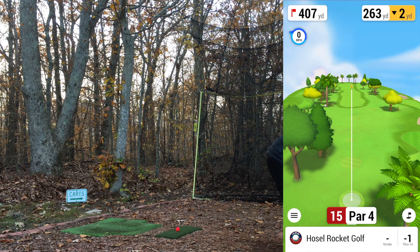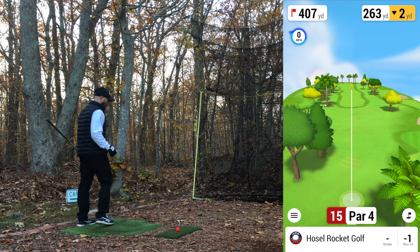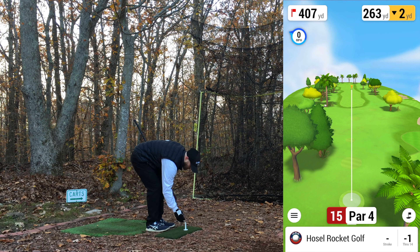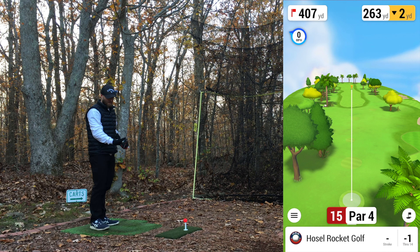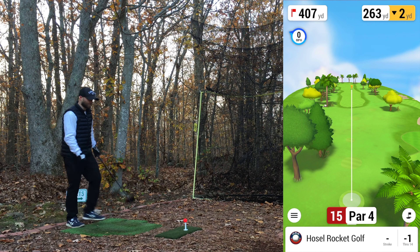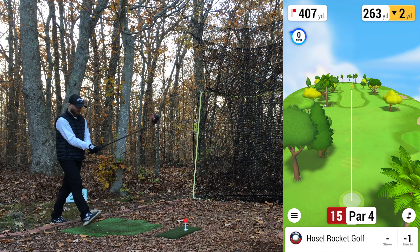15th hole, par 4, one under. Do you guys play with the wind? I just looked at that — I haven't even considered it. There have been a couple times I did it on accident and forgot to turn it off. Wind would definitely bring in a whole other factor, and knowing me with some questionable reads, it would exaggerate things more. It would definitely be more challenging trying to compensate. Let me know in the comments if you guys generally on your Home Tee Hero rounds — or even GS Pro or any of those — whether you usually play with the wind on or off.